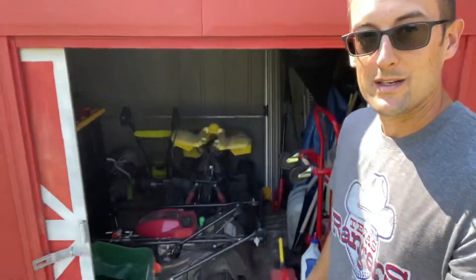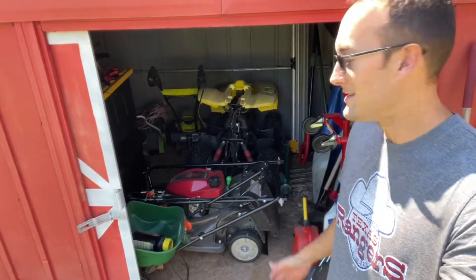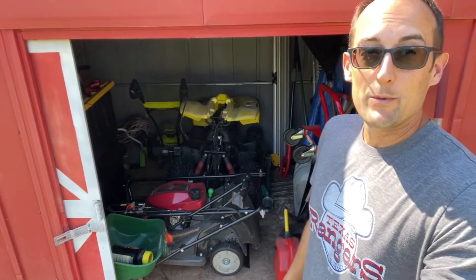Alright guys, welcome back to the channel. As you can see, there's no McLean mower anymore. I had to get rid of it — I sold it. That's right, no more reel green lawn, or just green lawn. It's funny, I had somebody comment one time and say, 'you spelled reel wrong.' Maybe I did, maybe I didn't.